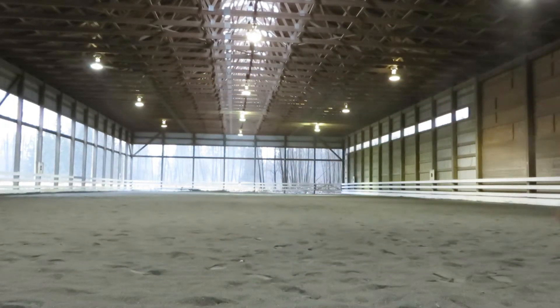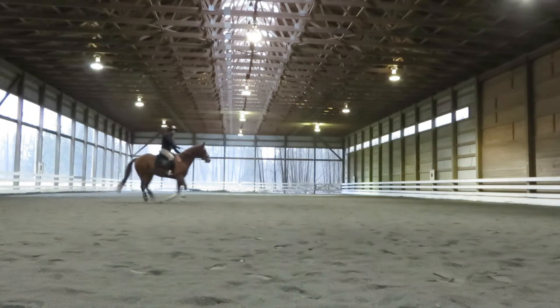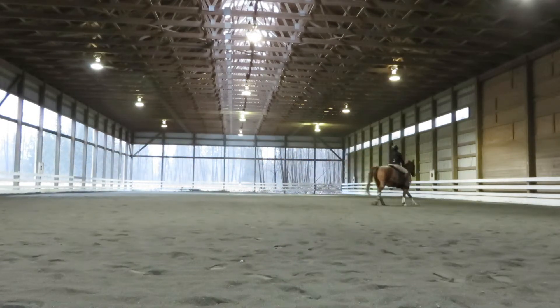B, circle left, 20 meters. Following with both hands, shoulders back. Remember he has to have a straight neck as he's going down towards the M. Between B and M, working trot. Keep your weight left. C, medium walk.